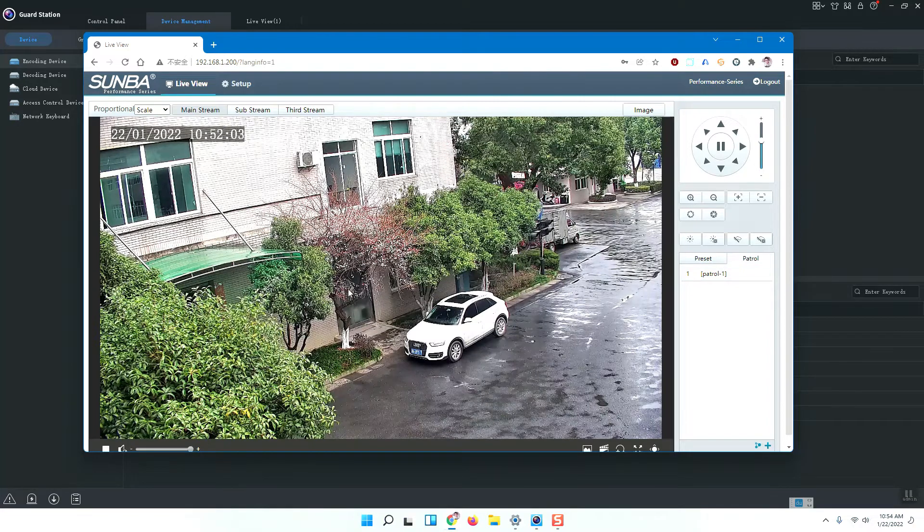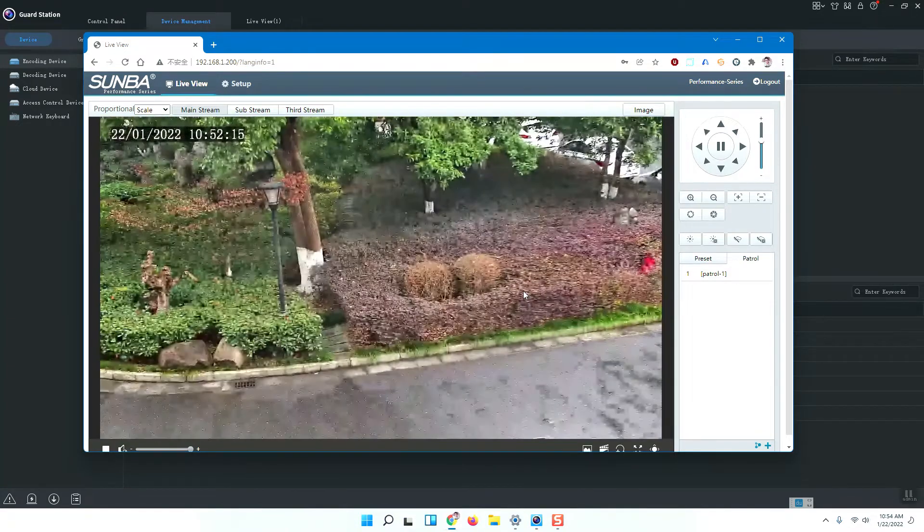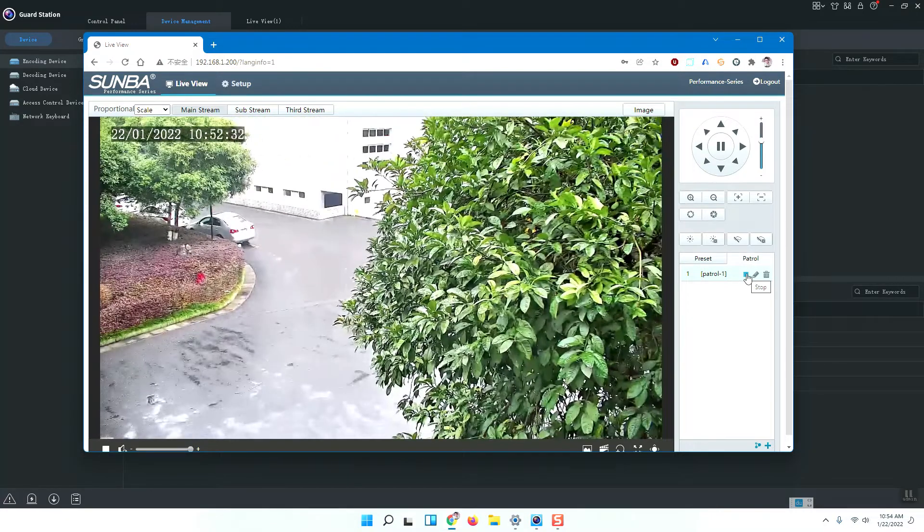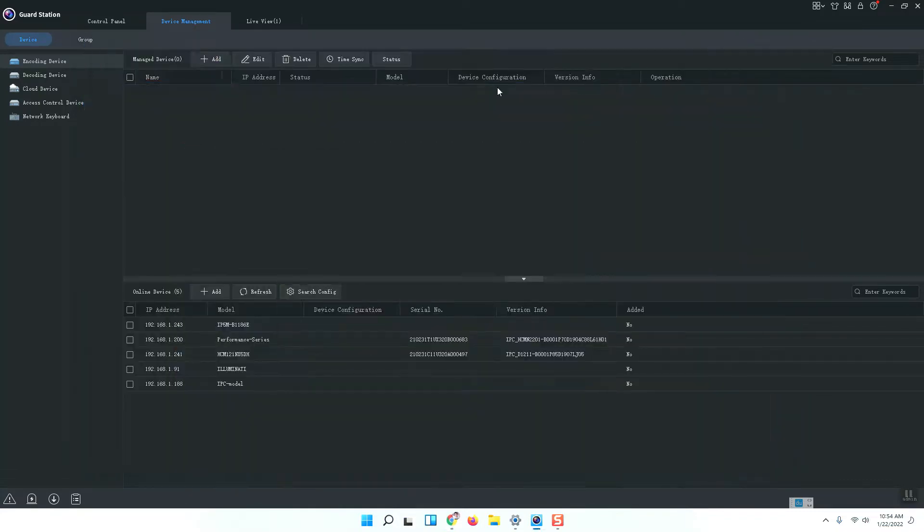Now there is patrol number one. I will click the Start button. The camera will go to preset one, then two, then three — patrolling from one to three. At each preset the camera will stay for 50 seconds. This is the patrol function enabled on the browser side. Now I will stop the patrol and show you in the Guard Station.